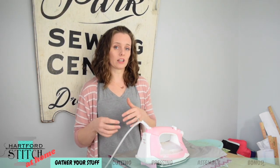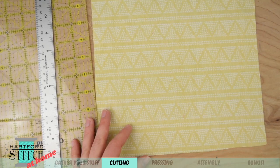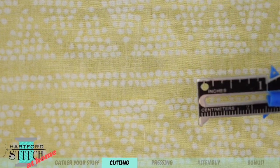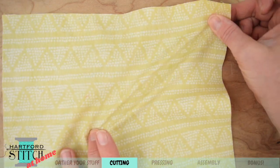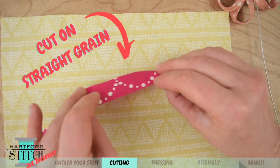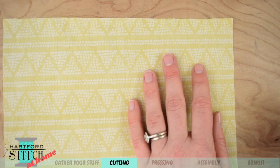Let's talk about the bias grain and how to cut our fabric. Take your fabric and look at the wrong side very closely — you'll see some threads going this way and some going that way; those are the grains of the fabric. If I pull the fabric along the grain, it doesn't stretch much, but if I pull it on the diagonal, see how stretchy that is? That's the bias. It's so important for our project because we're going to have to bend the fabric to make the petals. Fabric cut on the straight grain just puckers when you try to curve it, but fabric cut on the bias can really be shaped into a curved petal.